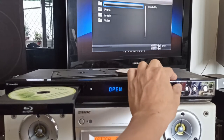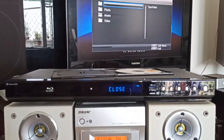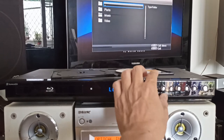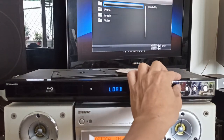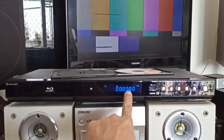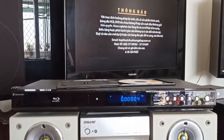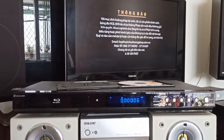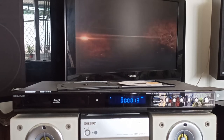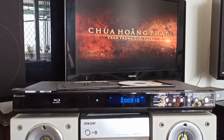MP3 có một thư mục để mình vào file MP3, vì MP3 là nhạc nén rất là nhiều file, phải có remote mới chỉnh được vào các file. Em Play VCD - VCD đọc ok luôn! Như vậy là cái đầu này đọc quá ngon luôn. Blu-ray không có đĩa test, nhưng DVD ok, VCD ok, CD ok, MP3 ok luôn.